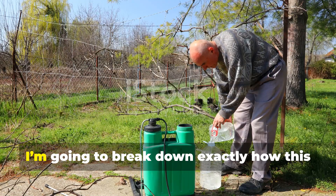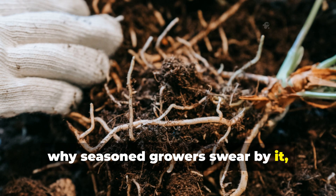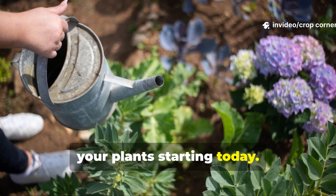And here at Crop Corner, I'm going to break down exactly how this hidden trick works, why seasoned growers swear by it, and how you can use it to supercharge your plants starting today.